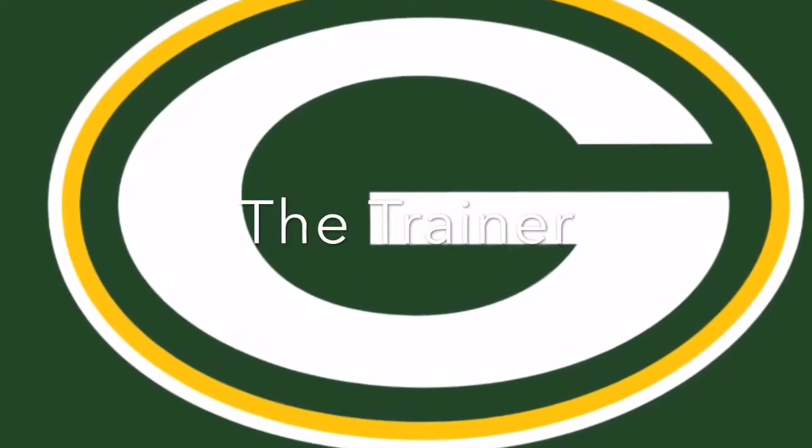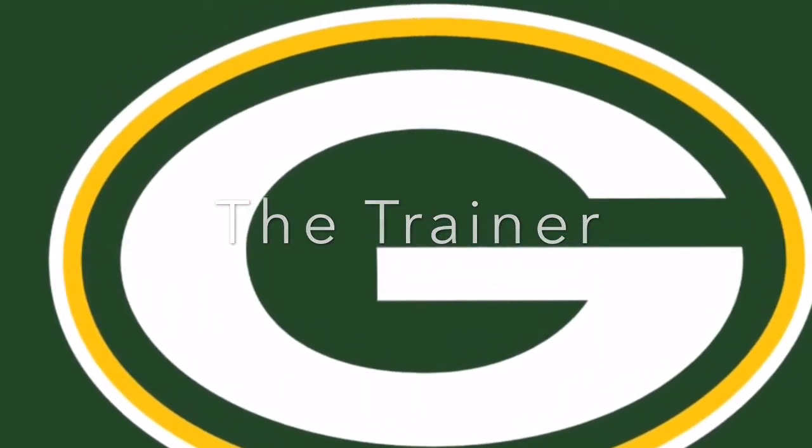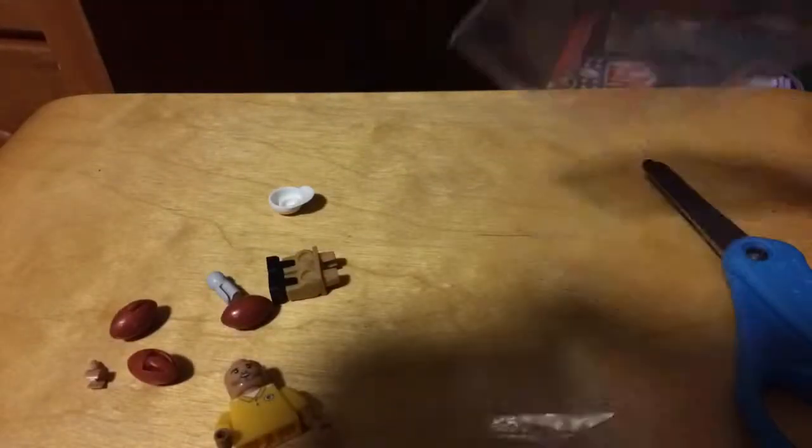I hope you liked this video and I'll leave the link to the site in the description. Be sure to buy some Oyos, and if you want to get the training cart, I'll also leave the link straight to the Packers training cart in the description. It also comes with a minifigure, three footballs, and two water bottles, which you can put in the back. Thanks for watching and bye!